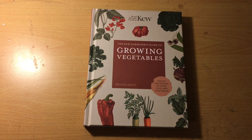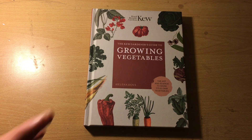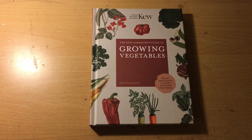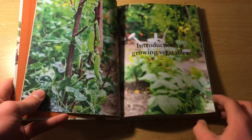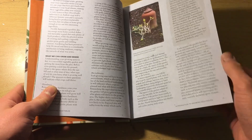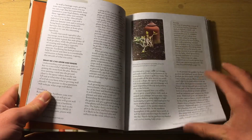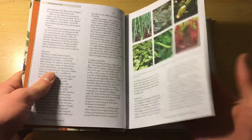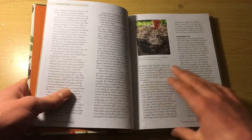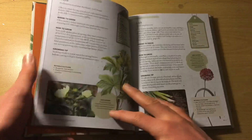So this first book on the list — it's not the first, it's just the first to be shown — is 'Growing Vegetables' by Helena Dove. It's a really nicely laid out book. You've got everything you need: how to force rhubarb, perennials, annuals, biennials, how to harden off, thinning out — all that sort of thing.